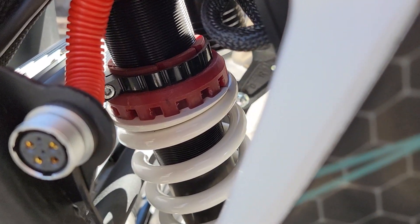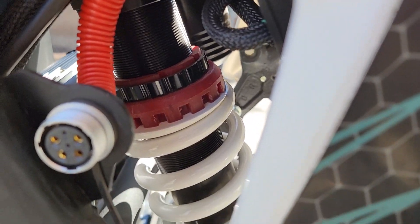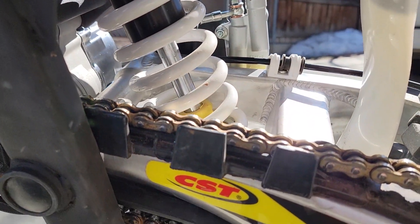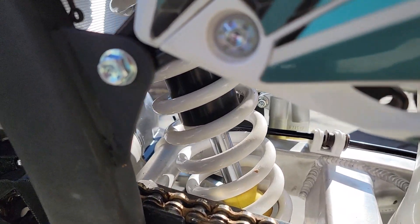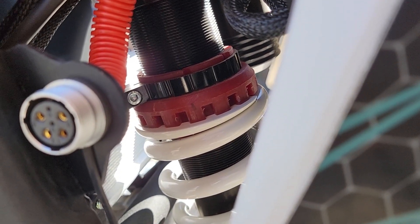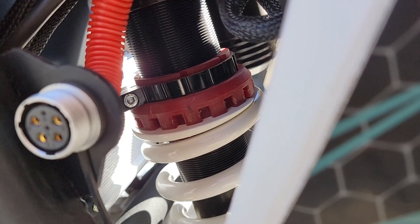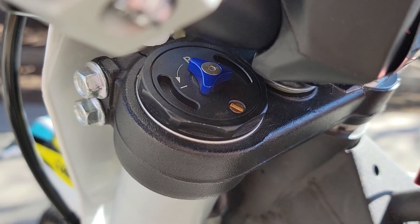On the other side you have access to the preload. First you need to loosen the retaining ring with a hex key, and then this red retaining ring will screw up or down to loosen or add more preload. For my weight I needed to increase the preload — I did full two rotations. There's rider sag to consider, and in some cases you may need to change out the entire rear spring. You're usually shooting for about 100 millimeters of rider sag, and two spins of the preload was perfect for me.